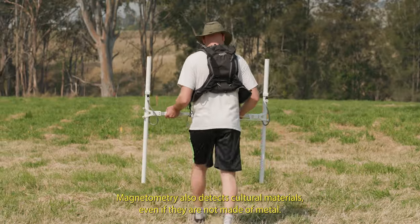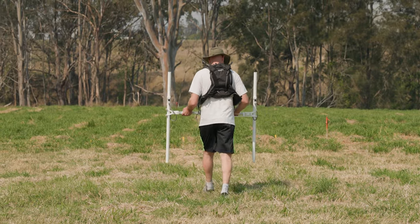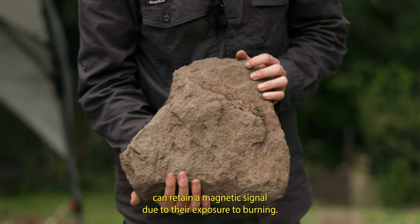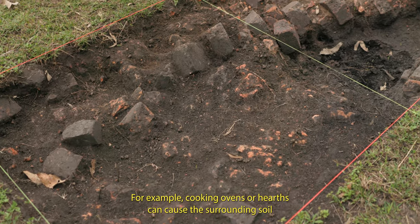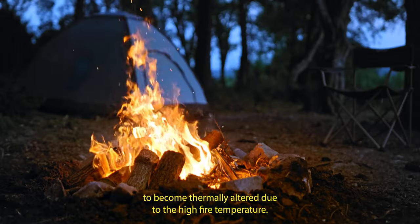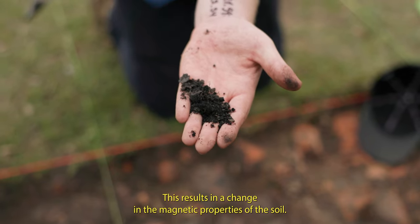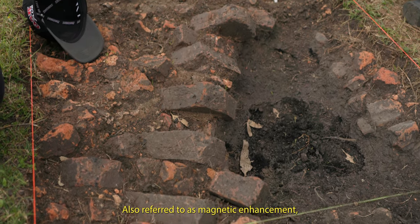Magnetometry also detects cultural materials even if they are not made of metal. This is because some non-metallic materials such as burned clay can retain a magnetic signal due to their exposure to burning. For example, cooking ovens or hearths can cause the surrounding soil to become thermally altered due to the high fire temperature. This results in a change in the magnetic properties of the soil, also referred to as magnetic enhancement.